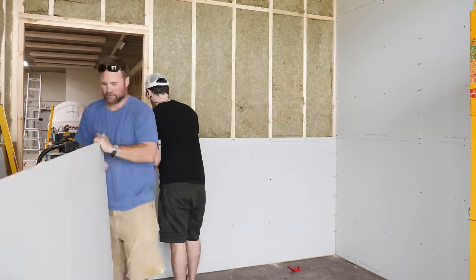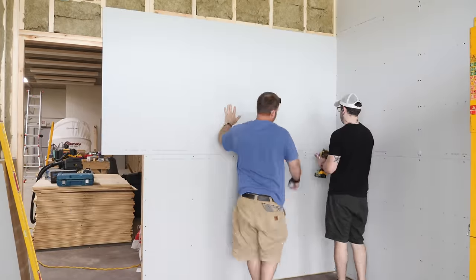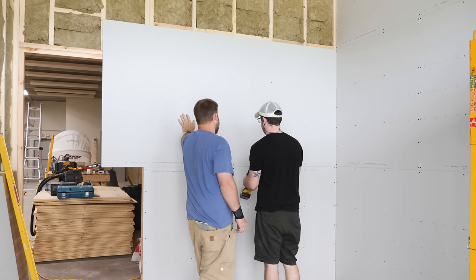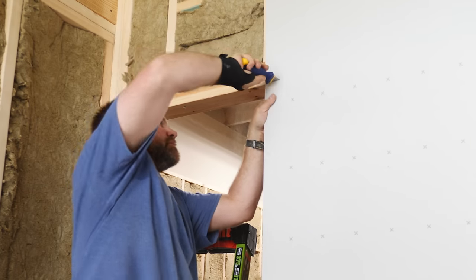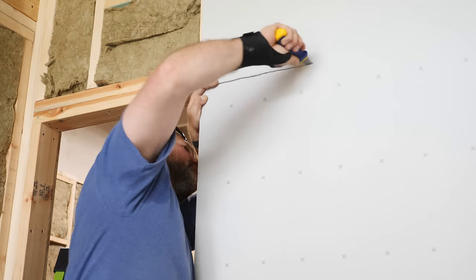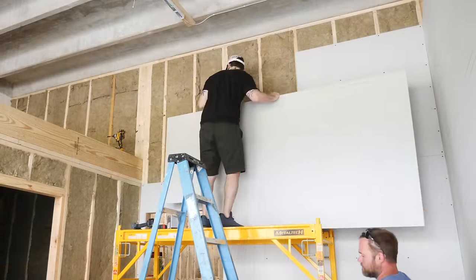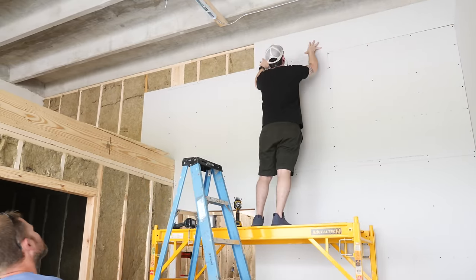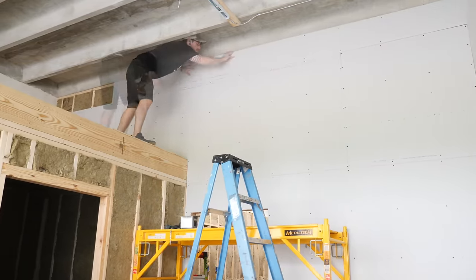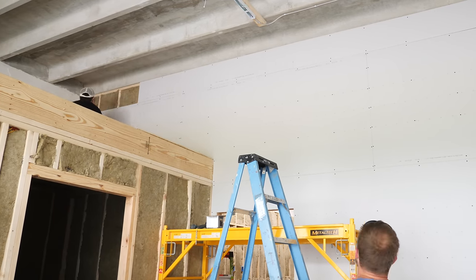With the first wall done, we moved on to the adjoining wall. The first panel was cut to length and hung, then we worked on the second panel. Justin left this panel full length and used a drywall saw to cut along the header in the door opening. He could then score the other side of the panel and cut the rest away with a utility knife. From there, we just continued working up the wall, filling in pieces where needed. We decided to do the outside and inside walls of the office area in plywood, so we only needed to do these two drywall walls.